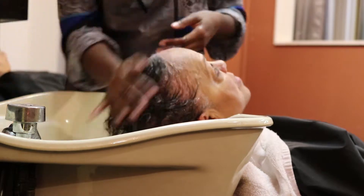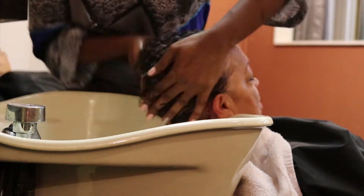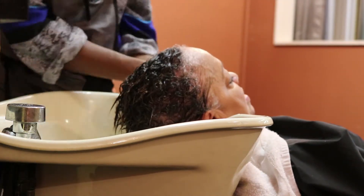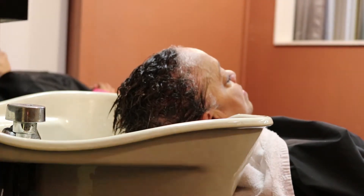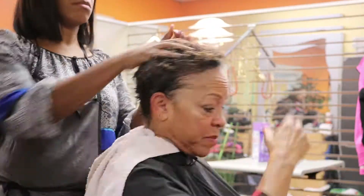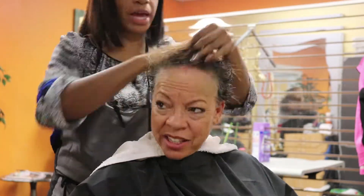Now ladies, here's the conditioner: the Design Essentials Almond and Avocado Moisturizing and Detangling Conditioner. This adds moisture to the hair to help reduce dryness, breakage, and frizz control. We need this moisture to help seal in our hair shaft.